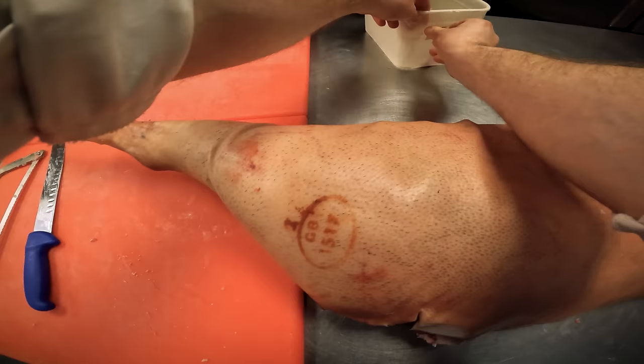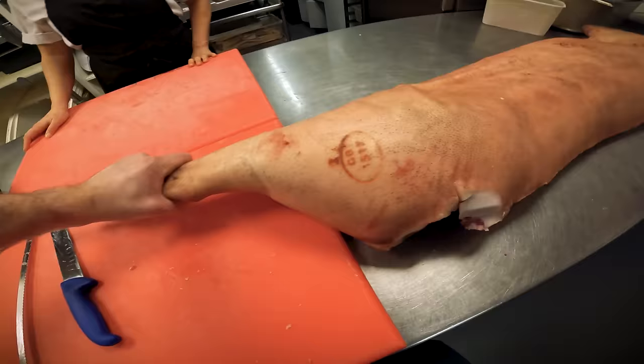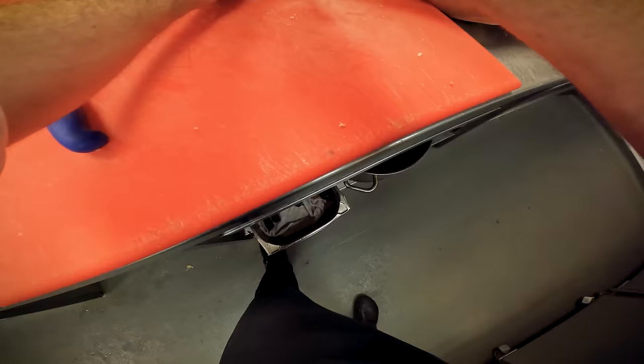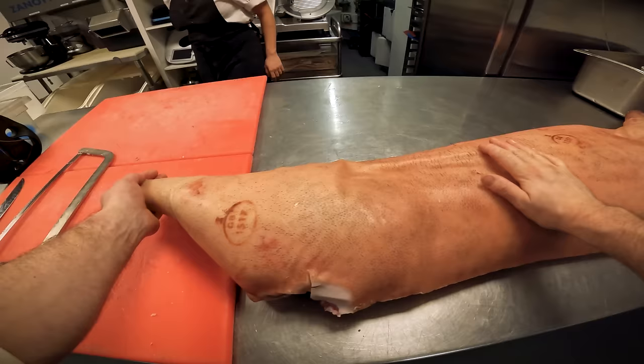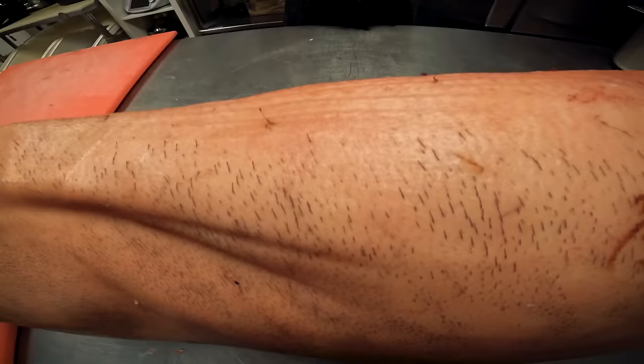We've got the tail there as well - this can go into the stock. Just going through the same method. It's about the meat - we just don't want to waste any. You're always getting into the bone, get through it and good to go. You're just basically taking it down bit by bit to make it more manageable. When you look at the whole carcass it's very daunting, but as you start breaking it down it's actually really easy.